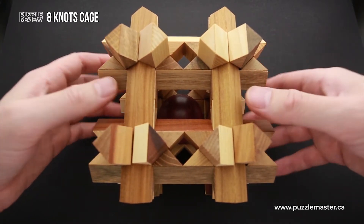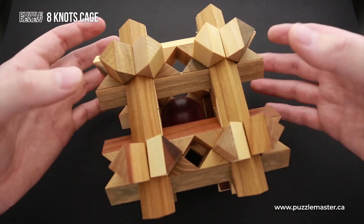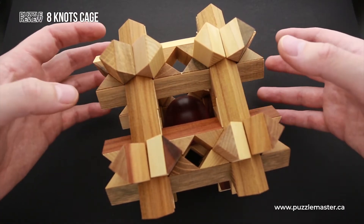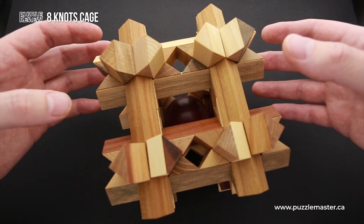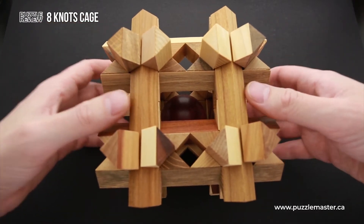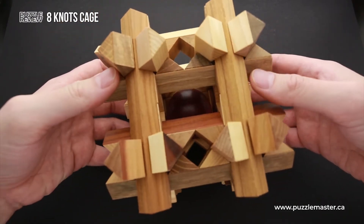Usually when I'm solving such kind of puzzles, I wish I had three or four hands, but since I have only two hands, I have to figure out the way how to put parts together and they keep falling apart all the time. So it's going to be quite a challenge. If you have enough patience, this is the puzzle that you really need to have in your collection.